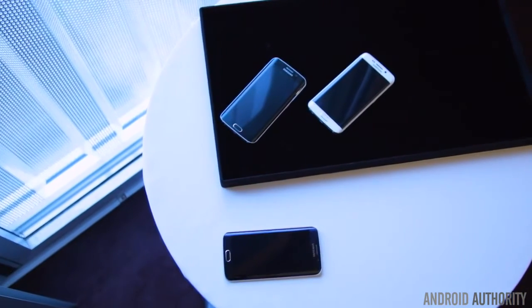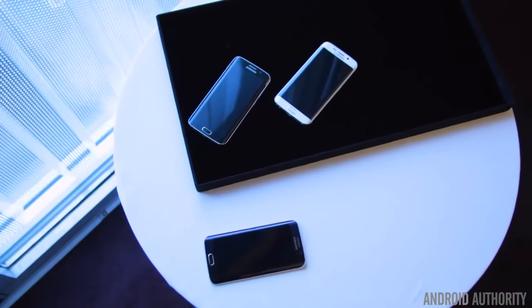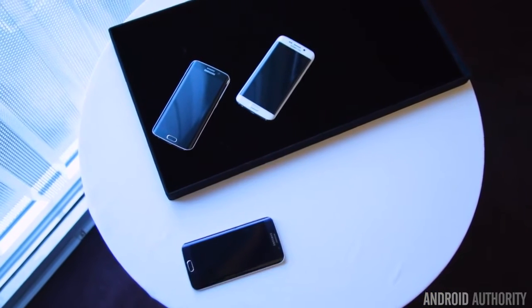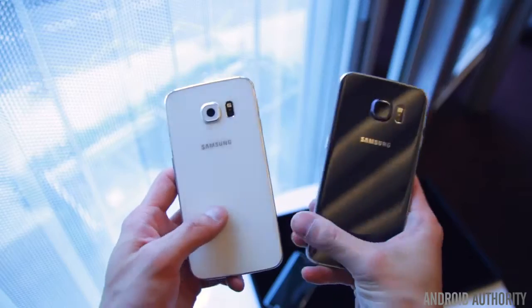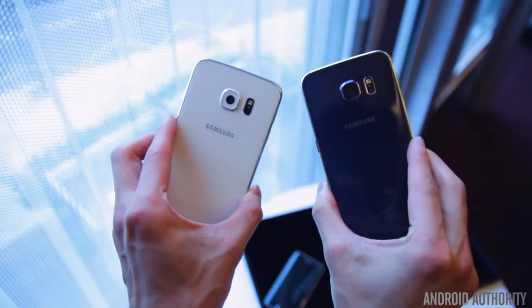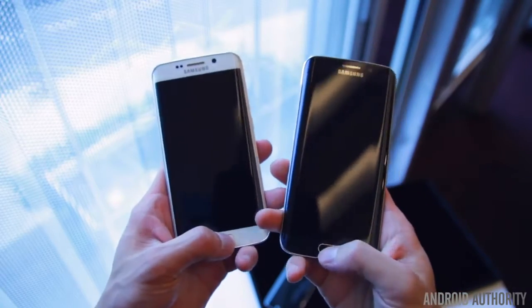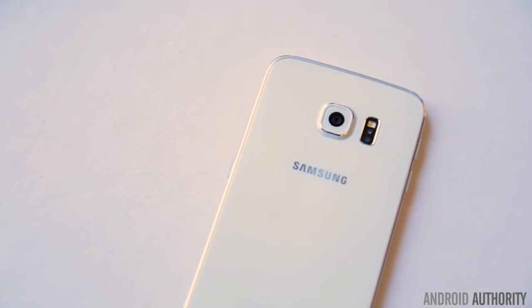Samsung finally made the much-needed change in terms of build quality, but unfortunately this move wasn't without its compromises. For starters, the battery is now not replaceable, and secondly, microSD expansion isn't available anymore — both features that a lot of fans truly appreciated. And finally, because of how thin the device is, the camera module at the back does tend to stick out a little bit, which could be a problem when placing the device on a flat surface.